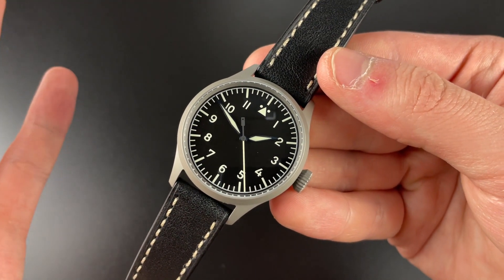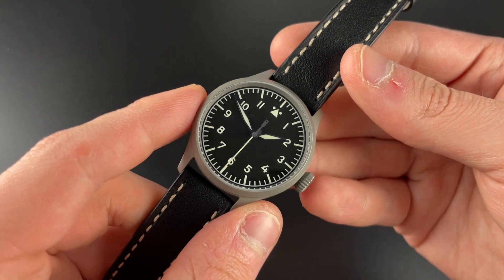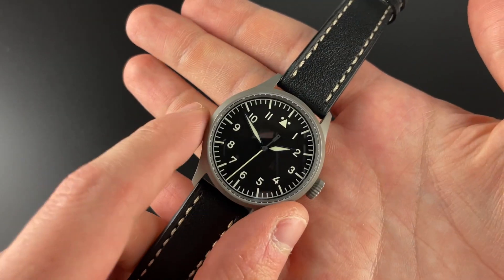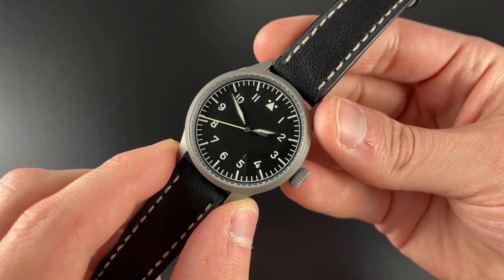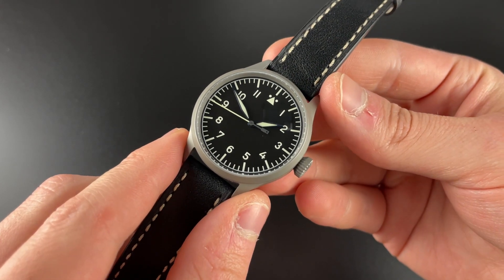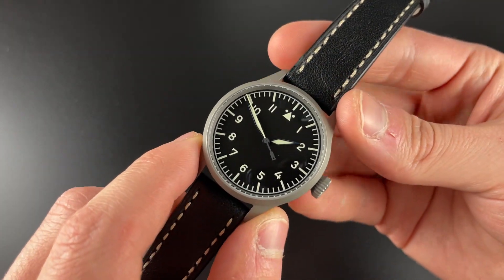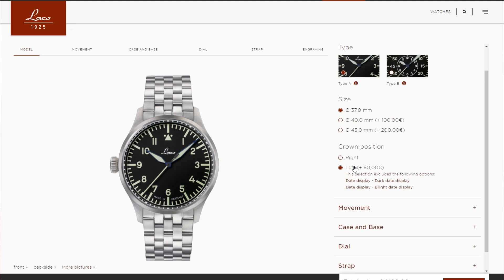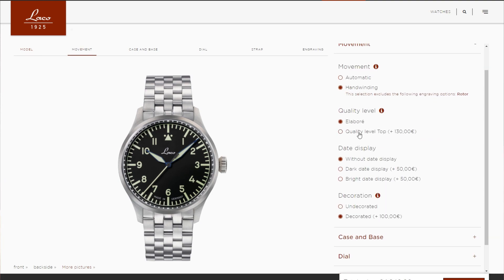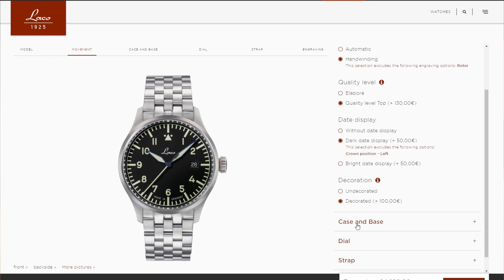One thing with the Flieger Pro is that it is customizable — there are a lot of different specs and you can customize it to your needs and wishes. This particular one is 37 millimeters; you can also get them in 40 and 43, so this is the smallest one. I'll show you all the different choices on screen and put a link below if you want to go in and try to customize one for yourself.